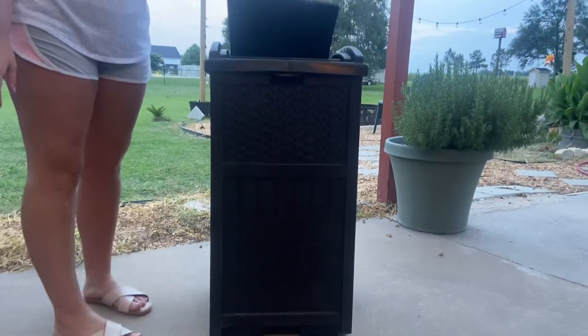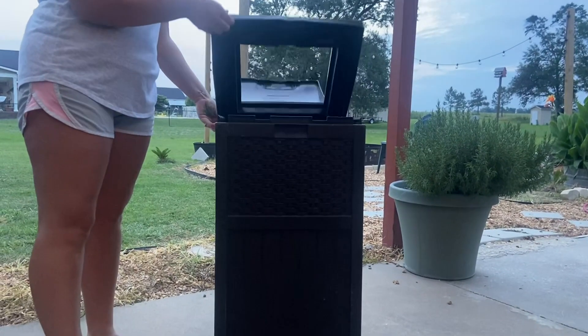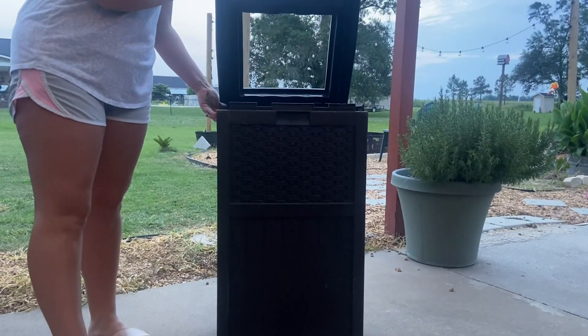The trash lid opens, and this part also comes up so that you can put your 33 gallon garbage bags in there.